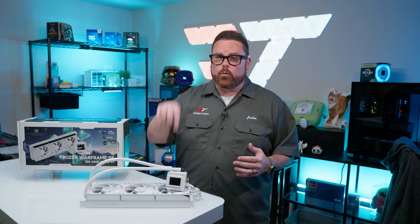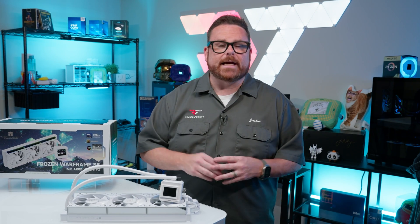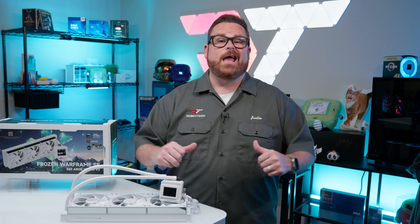We're gonna answer that question and more right here, right now on Robitech — after a word from our sponsors. Us.